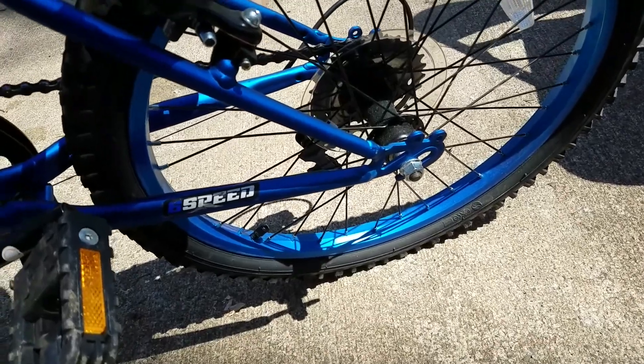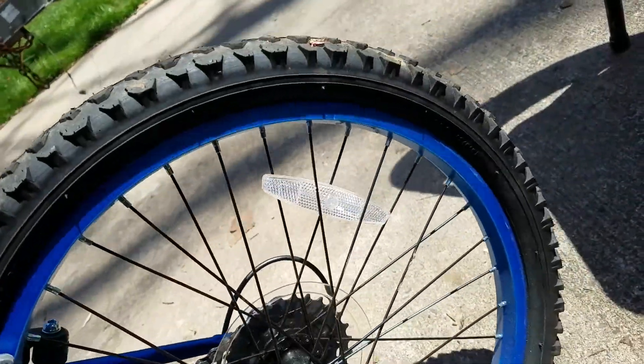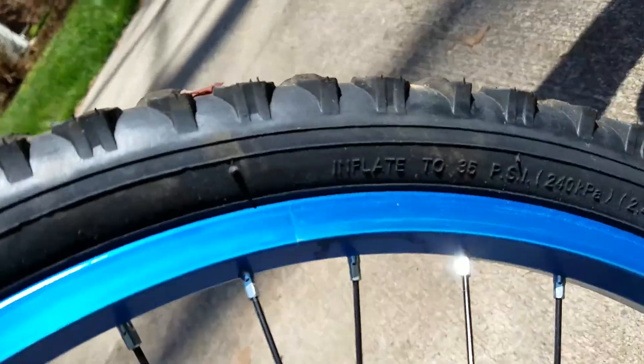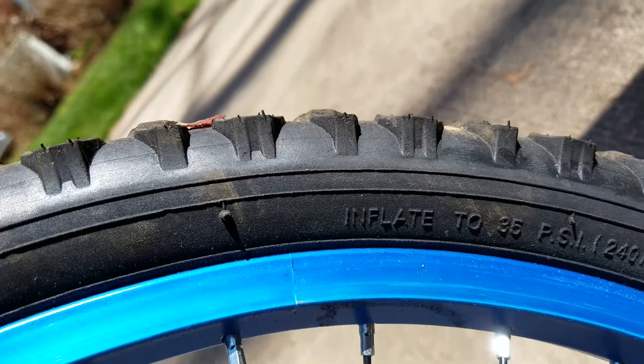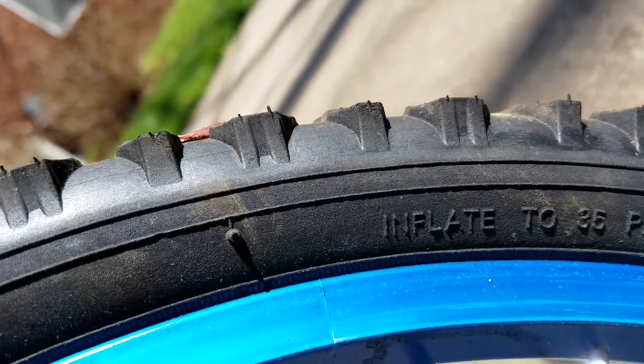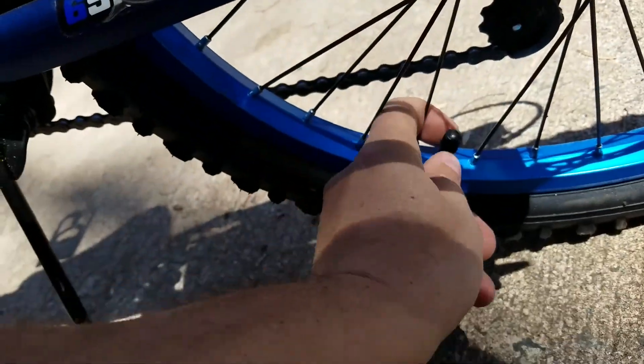Today we're going to pump up the tire on a bike. The best thing to do is check how much air you can put in. You can see right there it says inflate to 35 PSI, so that's what we're going to do. First thing you do is take off the cap — they're not always easy to get to, but you just unscrew it.